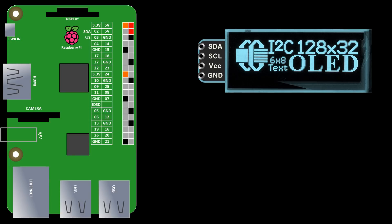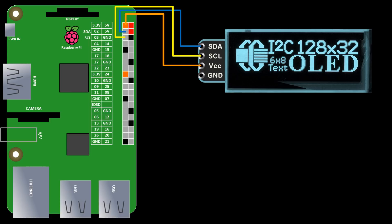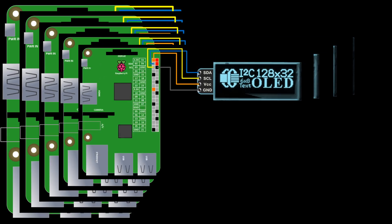The OLED display is very easy to connect to the Pi. The display's SDA pin is connected to the Pi's SDA, which is GPIO 2. The display's SCL pin is connected to the Pi's SCL, GPIO 3. The VCC pin is connected to a 3.3V pin on the Pi, and the grounds are connected. The display uses I2C protocol, so it only needs two GPIO pins for communication in addition to power and ground.